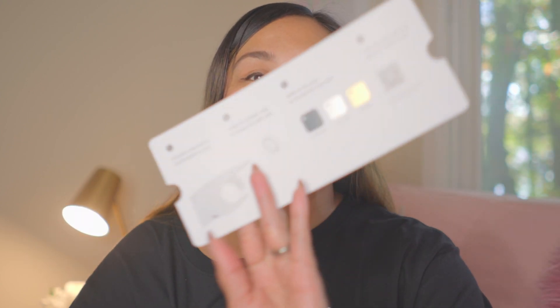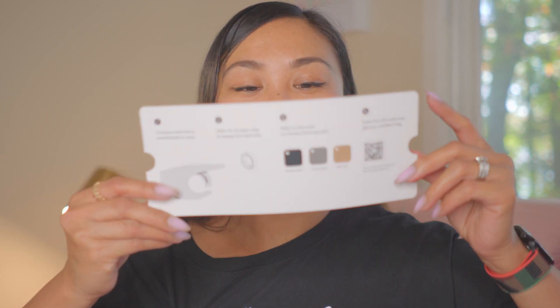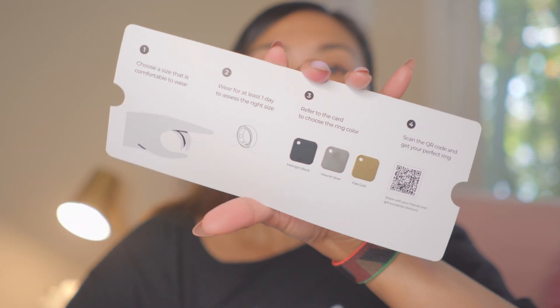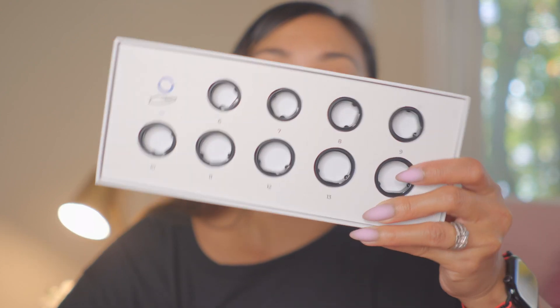On the front you can see the Rincon logo. I really love the Royal Gold but I got the Silver instead. It's really nice that they include a sample so you can see what the ring looks like. The instructions are: first, choose a size that is comfortable to wear; wear it for at least one day to assess the right size; refer to the card to choose the ring color; then scan the QR code and get your perfect ring. I love that there are clear steps and a sample feel of the ring along with color options.